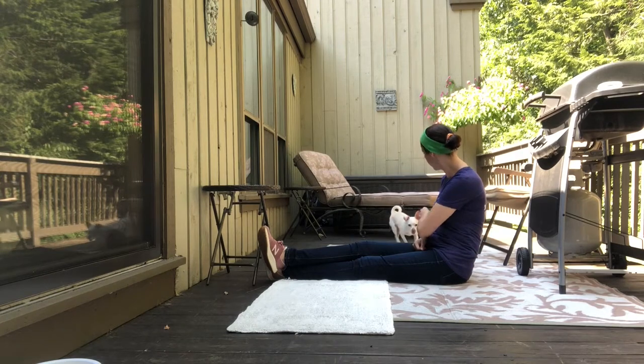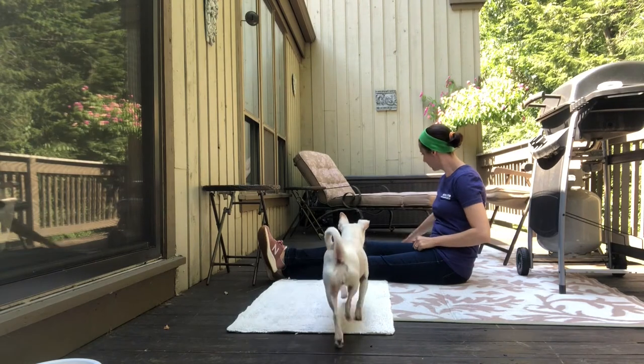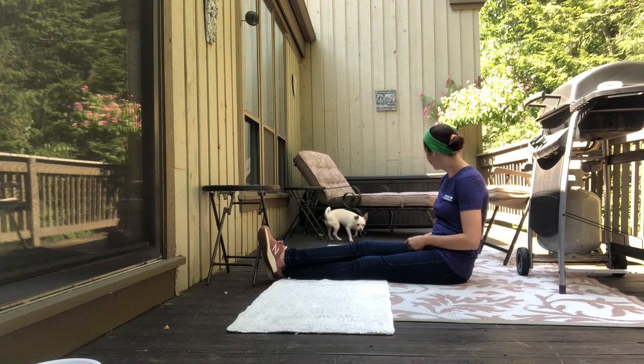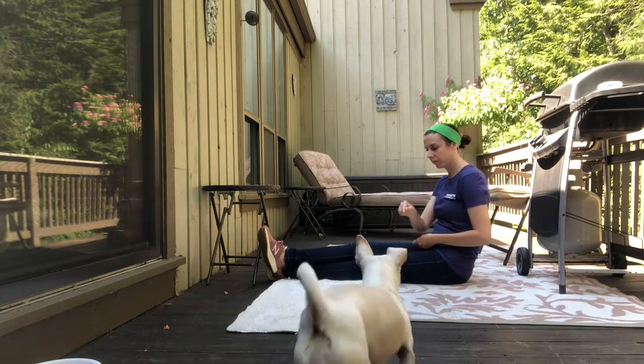Also notice how I have a towel on either side of my legs. I want her to have a soft takeoff and a soft landing so that I'm not doing any damage. You especially need to be careful if your dog is 18 months or under — we don't want to do repeated jumping, as that could be bad for them.